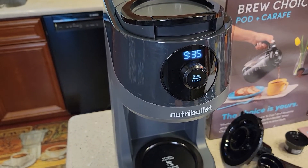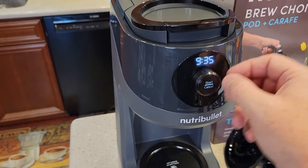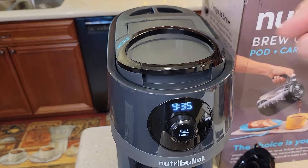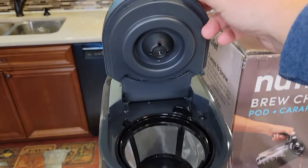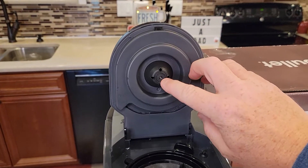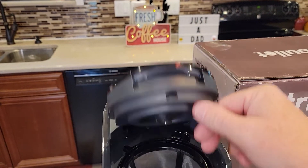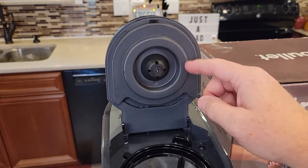You start and stop the brews with the center switch. This little lever here pops open — if we move this little lever, this will pop up. Be careful: it's not a super sharp needle, but it is kind of a sharp point. This lid wants to fall down, so be careful and hold it up.